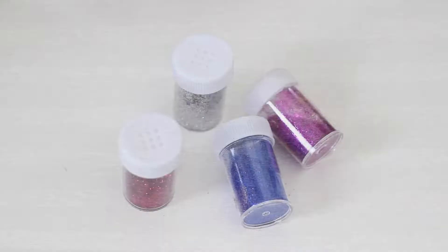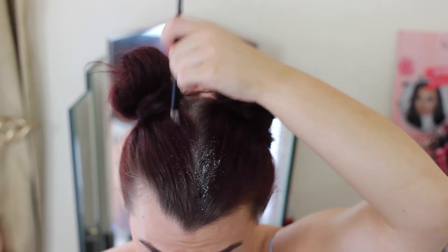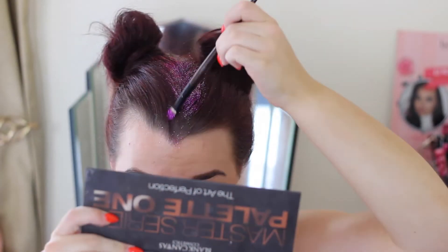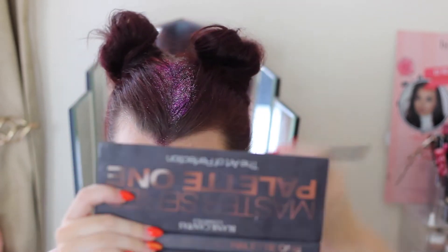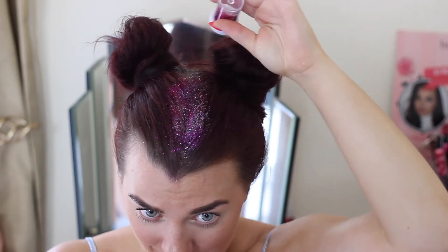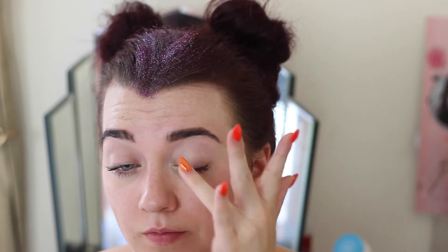Hey friends, welcome back! Today's video is festival-themed and involves a lot of glitter. I picked up these little glitter pots from the euro shop or pound shop. I did a side parting on my hair, put it into little space buns — please ignore my roots, which is why I'm loading on the glitter! I just put a tiny bit of hair wax through the center parting and literally sprinkled on the glitter, and it stayed in place fairly well.